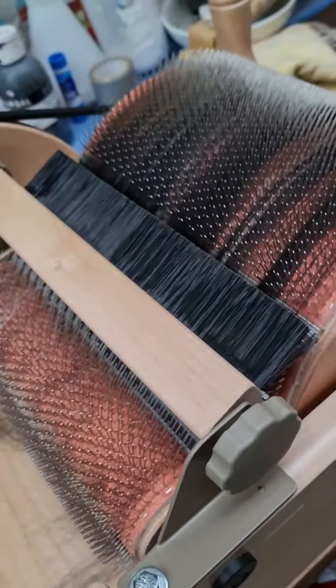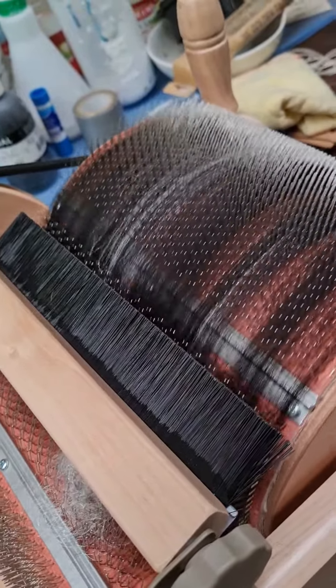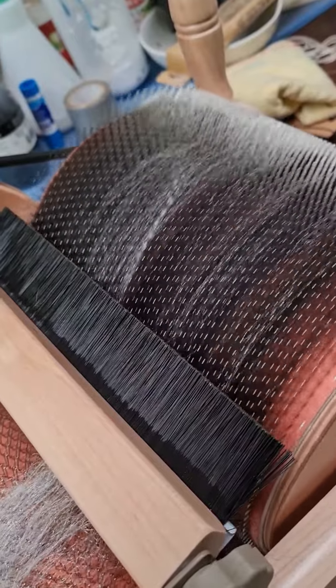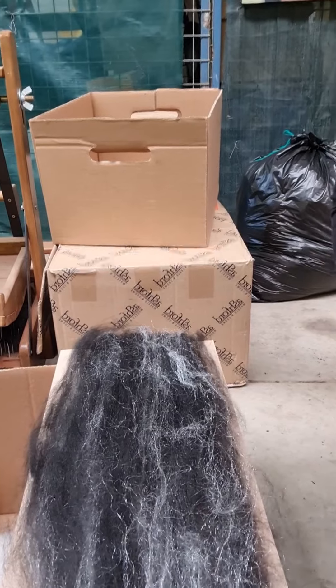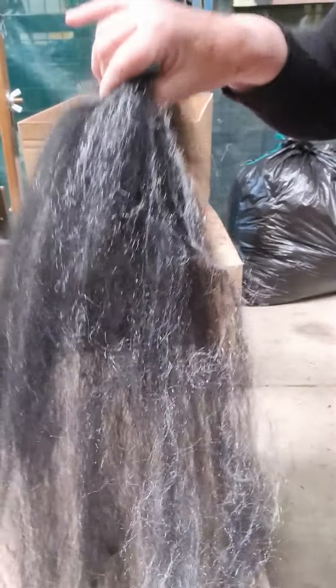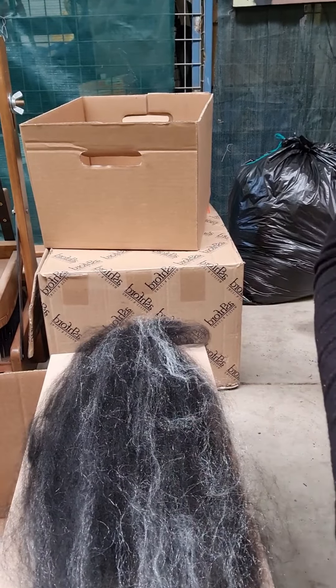And it'll come out up here with streaks of white ready to spin. I'll show you me spinning it later. This is the first batch come out of the carder with the sparkly fibre through it, and I'll show you how it spins up.